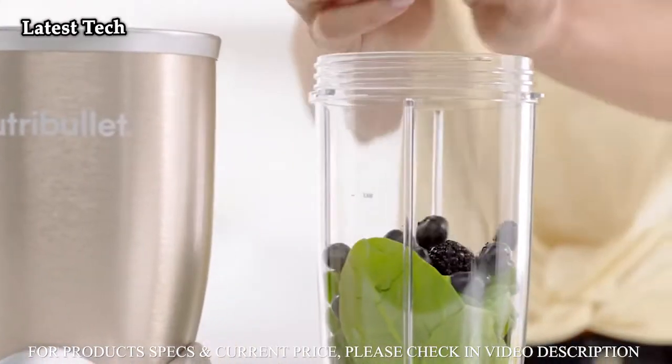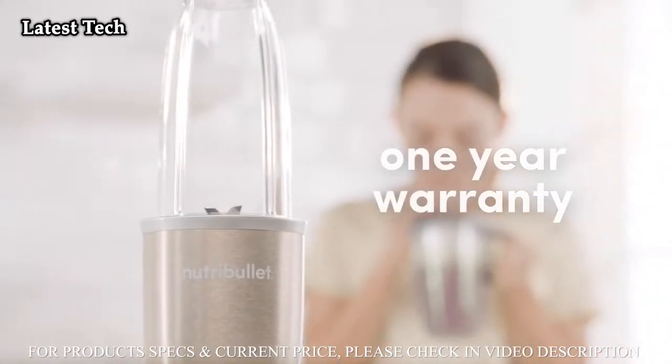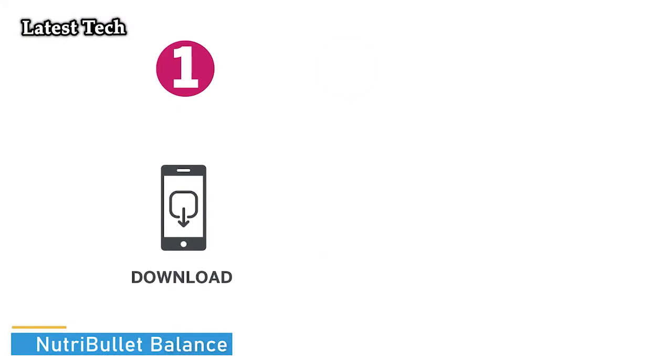The NutriBullet Pro is built to last, durable enough for everyday use, and protected by a full one-year warranty. Getting started is as easy as one, two, three.